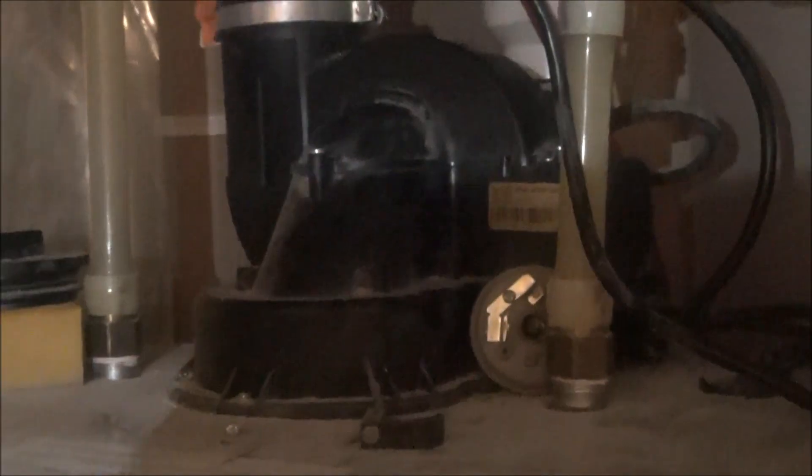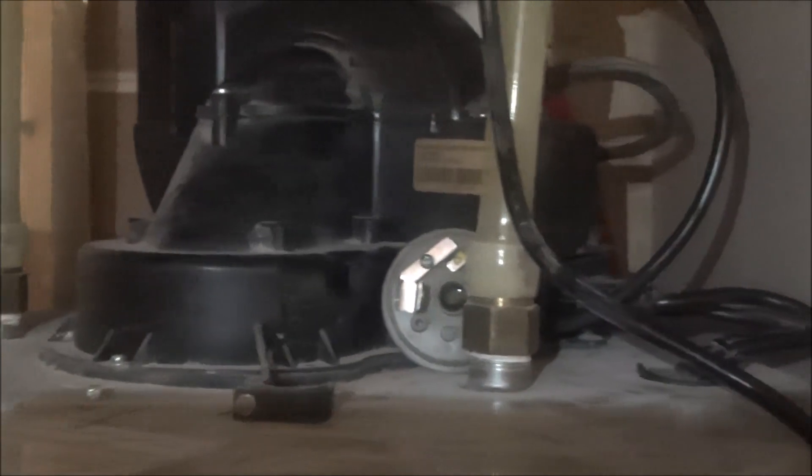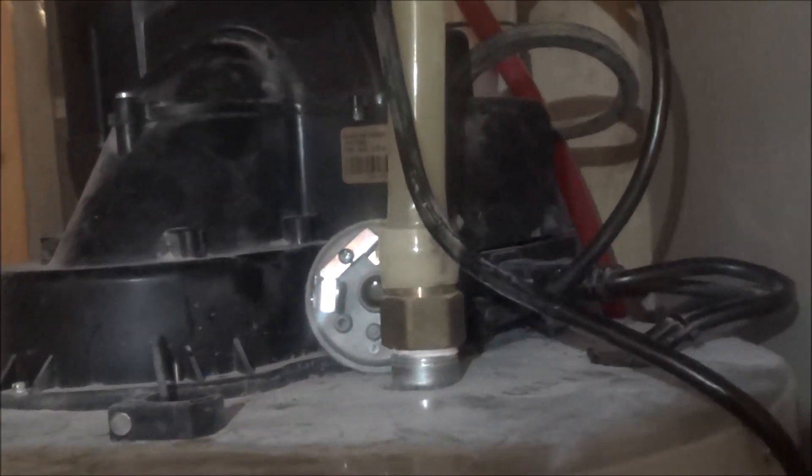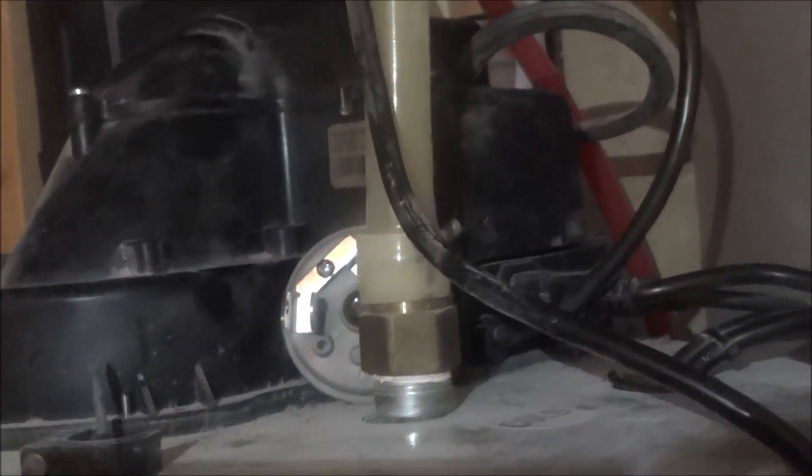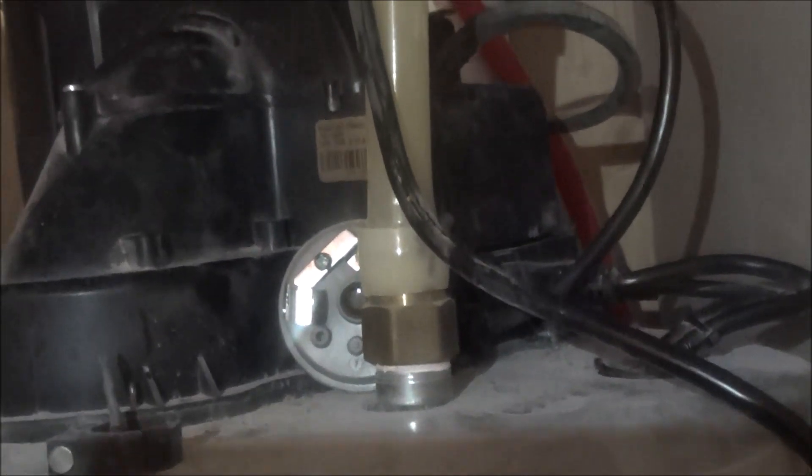Then I went up here. This is the blower. At the side of the blower, the pressure switch is inside there. I opened the box and saw the pressure switch. I hoped I could do something in there, but I couldn't see anything I could do. So I decided to call a technician to come.